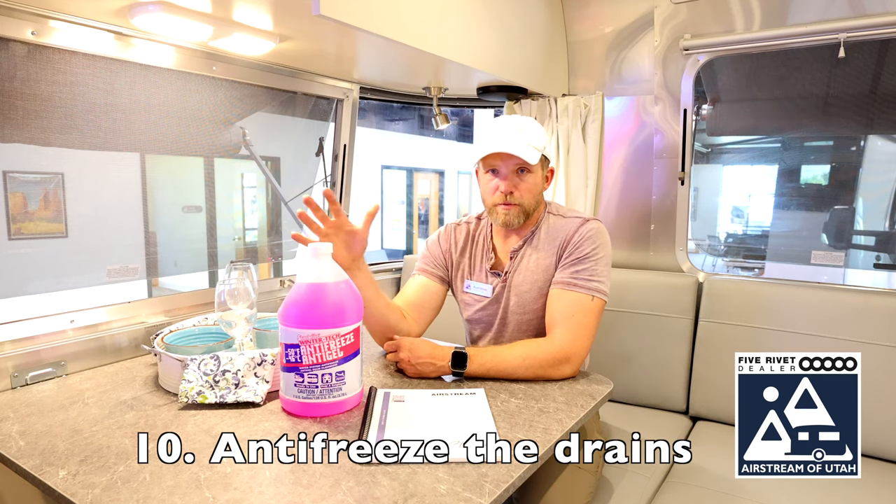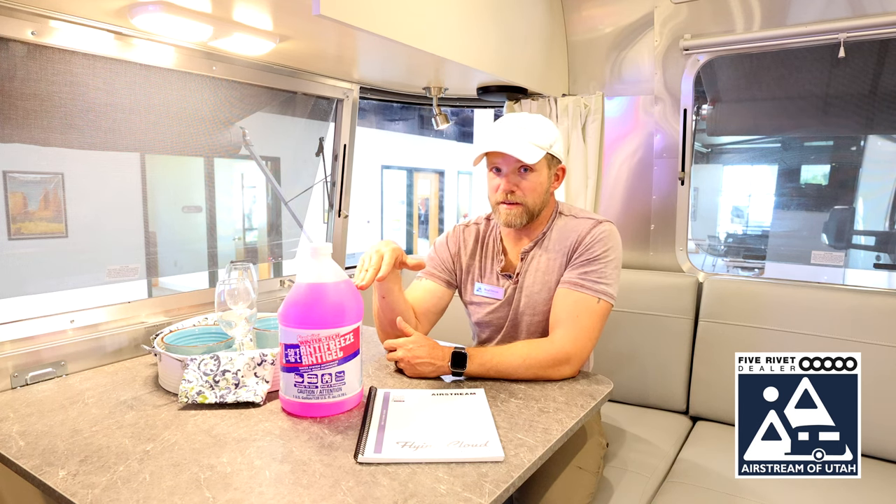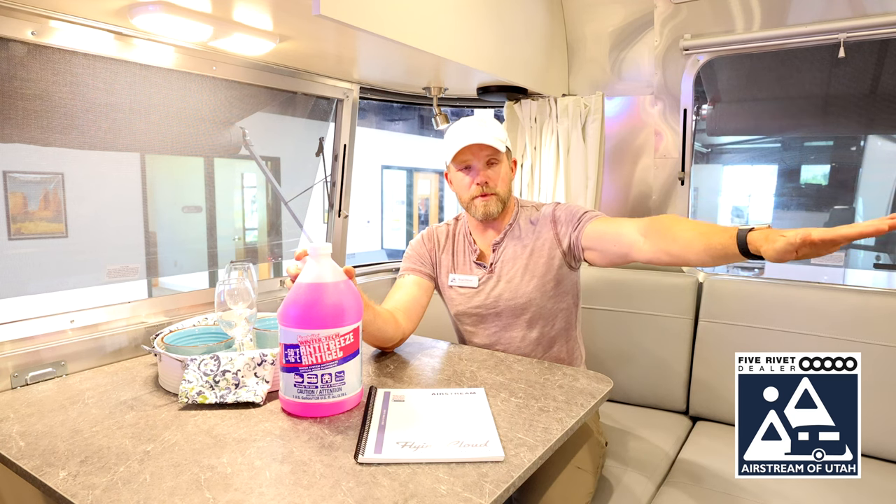The next thing to do is get some non-toxic antifreeze. There are many brands — just verify that the temperature rating is appropriate for your area; some go to minus 50, some go to minus 100. Take this antifreeze and pour it into your sink drain p-trap — the little U-shaped drain valve underneath your sinks. Make sure you pour enough to fill that up in both your shower, your bathroom sink, and your kitchen sink. You can also put some in your gray tank and black tank so the knife valve doesn't freeze up as well.